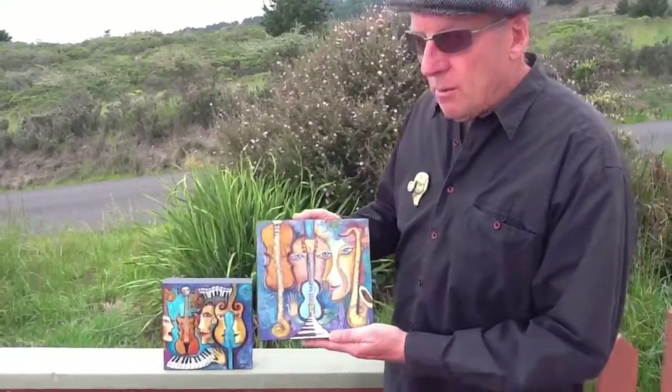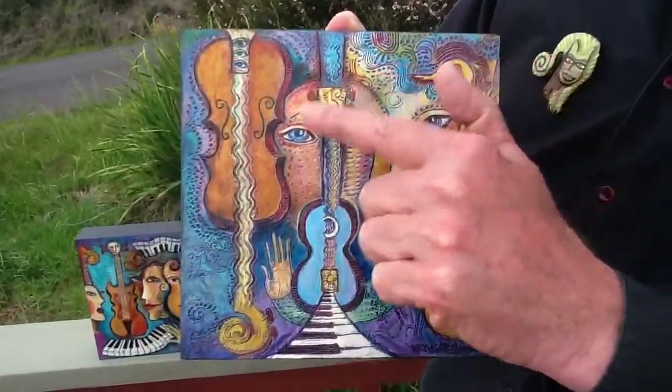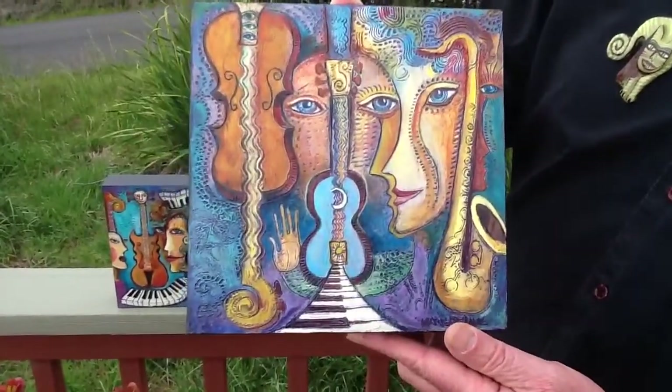They have a lot of detail. I won't go into all the cool things that are in them, because it's fun just to discover what's in it. But everywhere is deep texture — all over, it has deep texture, and then it's painted on top of the textures.